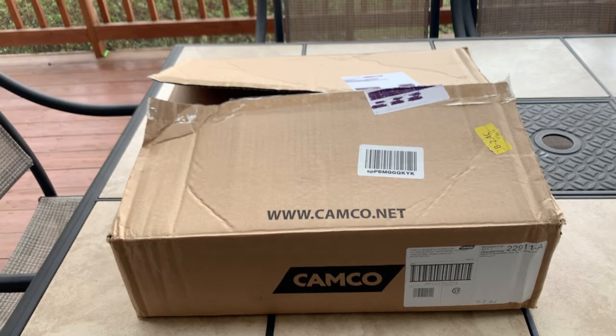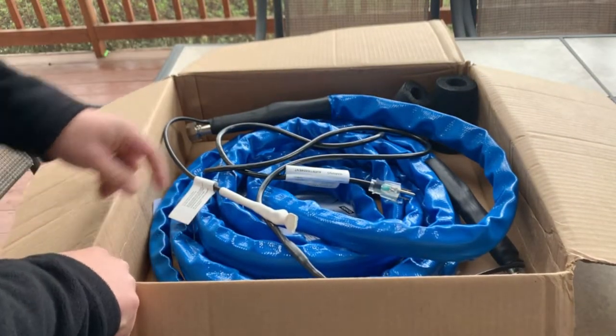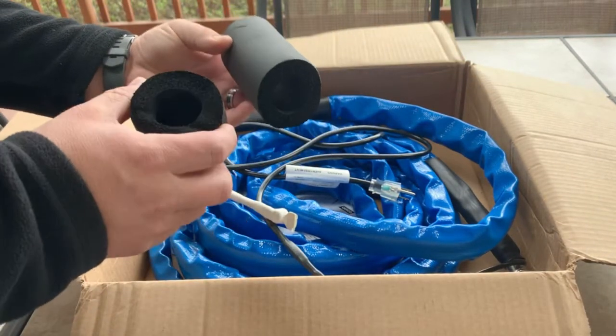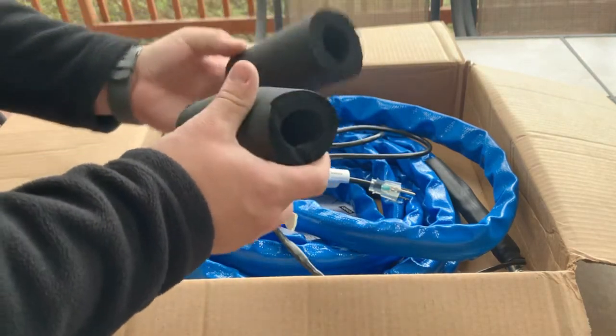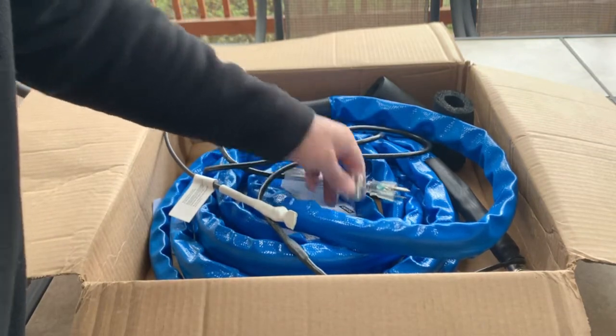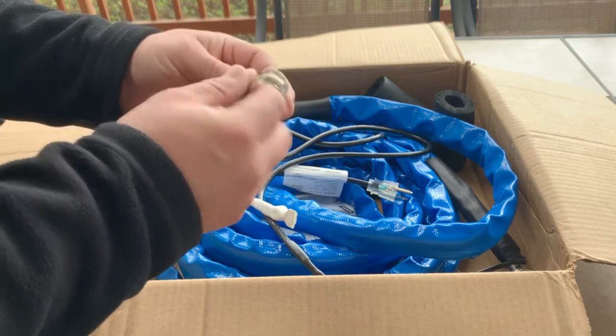We have our 25-foot Camco RV water hose. Camco's part number is 22911-A if you want to pick it up. We'll open up the box and show you what it came with. Obviously the 25-foot hose, the instructions down in the bottom, and these two foam pipe insulators that you can slip over the ends of the hose to help insulate the connections. The last thing it came with is a threaded double male adapter, standard hose connection.